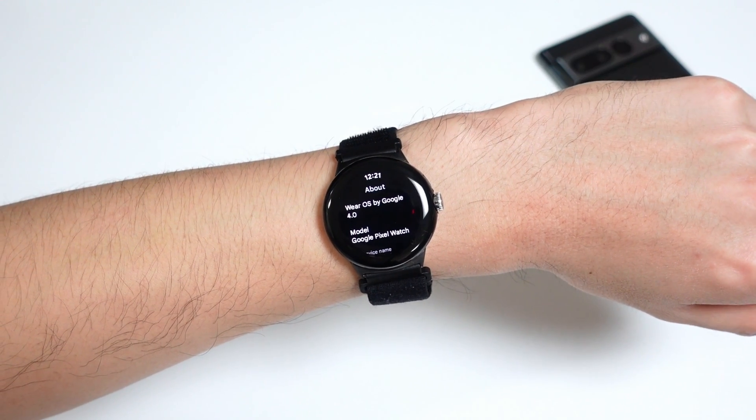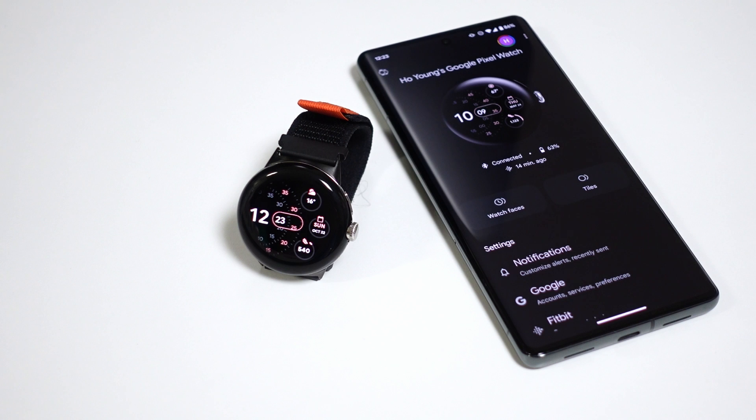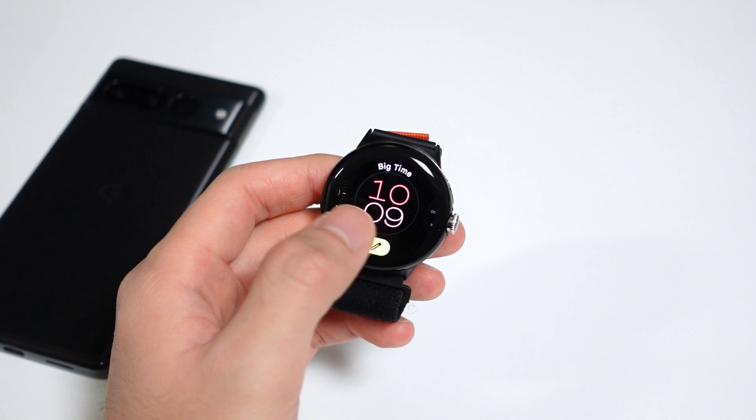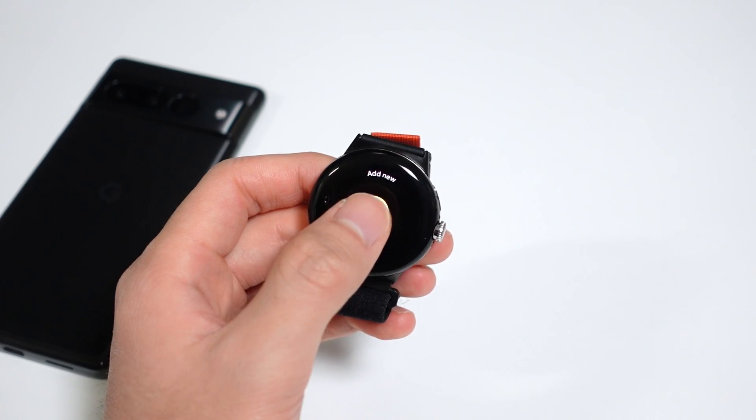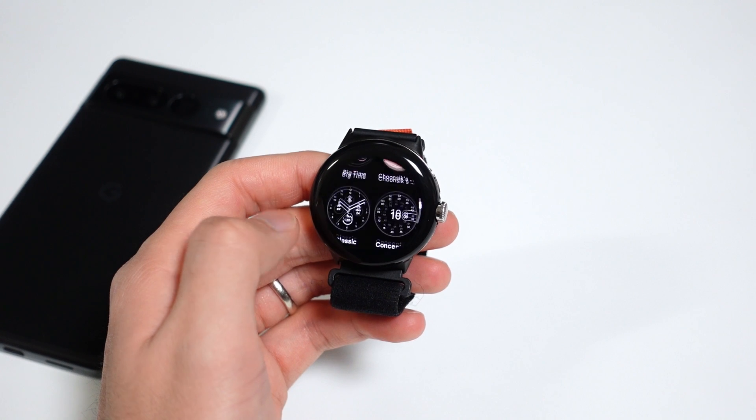So all in all, the Wear OS 4 update for the Pixel Watch is pretty low-key. This isn't the most surprising considering software updates for smartwatches are never too groundbreaking, but I'm glad us first-gen owners are finally getting some attention here. If you updated already, let me know in the comments what you think of the update so far, and also let me know what you'd like me to cover for my upcoming one-year review video. Thanks for watching, and I'll see you guys in the next video.